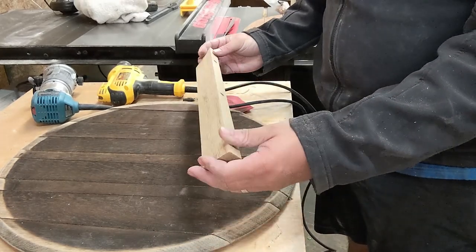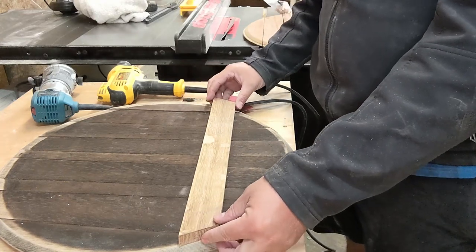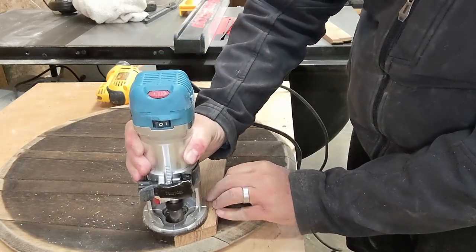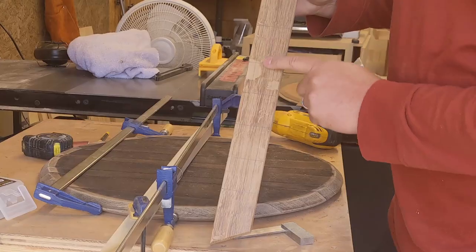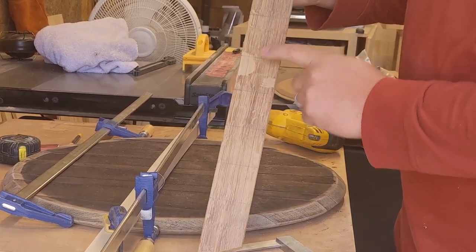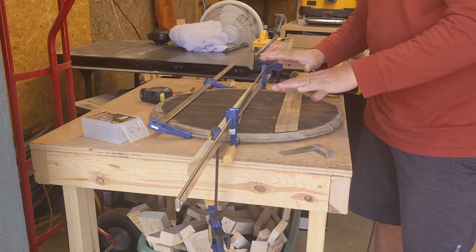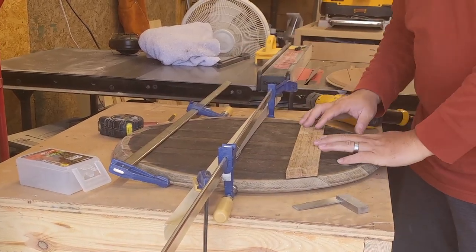I've got my first back brace cut to length — this will be the bottom brace. Before I attach it I want to use my 1/8 inch roundover bit to go around all the edges to make it look a little bit nicer. I'm ready to start drilling pilot holes for the brace piece on the back. I laid out a grid to make sure all my holes are nice and straight and consistent. I also clamped a piece of wood here to hold this piece flat and compressed everything together as much as possible.